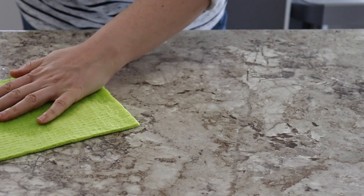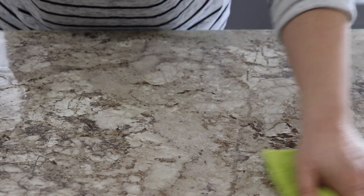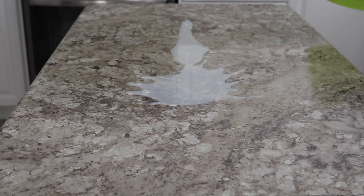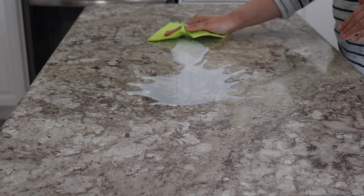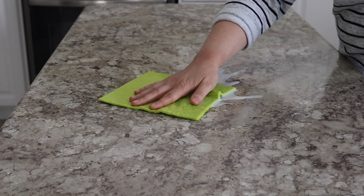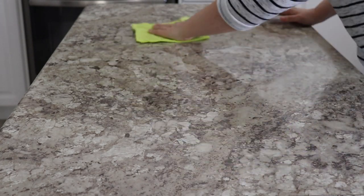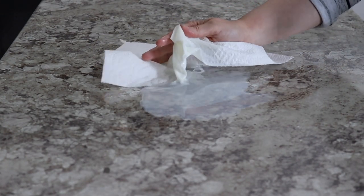I wanted to run a couple more tests with the dish cloth using liquids versus a paper towel in a more real-life setting. So I poured a quarter cup of milk onto my countertop and first used the dish cloth, then the paper towel. Taking my damp Swedish dish cloth and running it along the spill in slow motion, I allowed the liquid to really absorb into the cloth. Near the end of the spill the cloth got a bit oversaturated, so I wrung it out and did a second wipe. After running the cloth over a second time, it fully picked up all the milk.